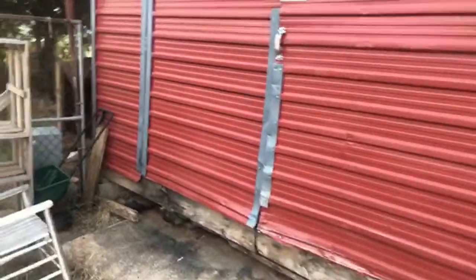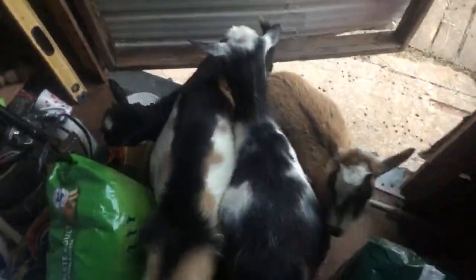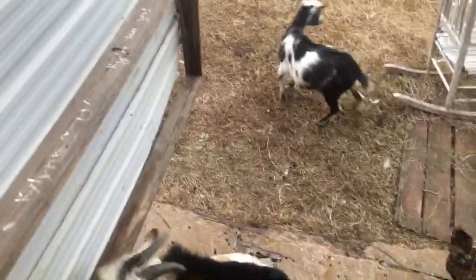Close to the house somebody saw a big cat — I was thinking it was a bobcat but then they showed a picture and it was a mountain lion. I still don't believe that. All the goats are coming in now. I got some alfalfa for them — that'd be good for the babies too when they're growing inside their mamas.